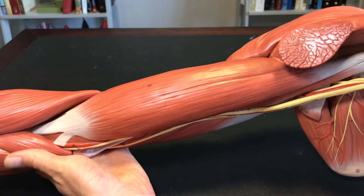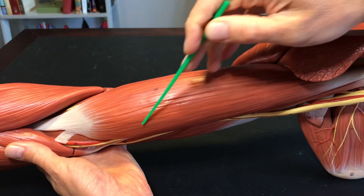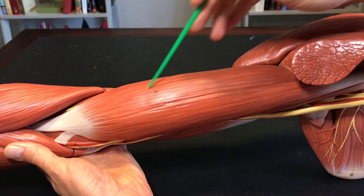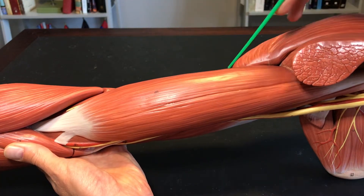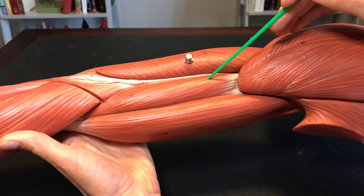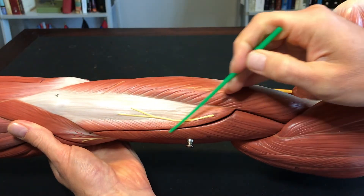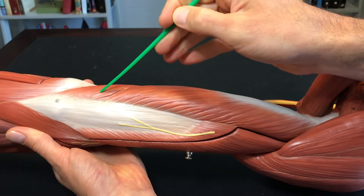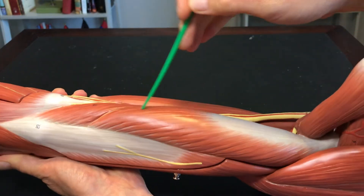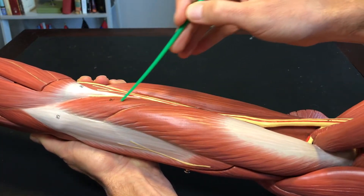Muscles of the brachium: we have the biceps brachii — the medial side is the short head of biceps brachii, the lateral side is the long head of biceps brachii. Brachialis is also present. On the posterior side, triceps brachii — one, two, three — this is the lateral head, this is the long head, and this is the medial head of triceps brachii.